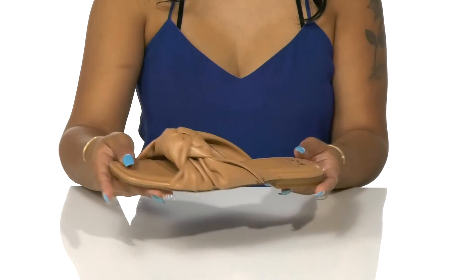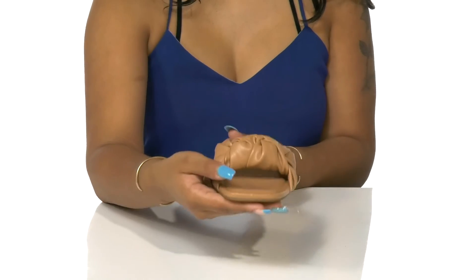Pair these with a simple sundress for a casual look, or with some shorts and a beautiful knotted top.